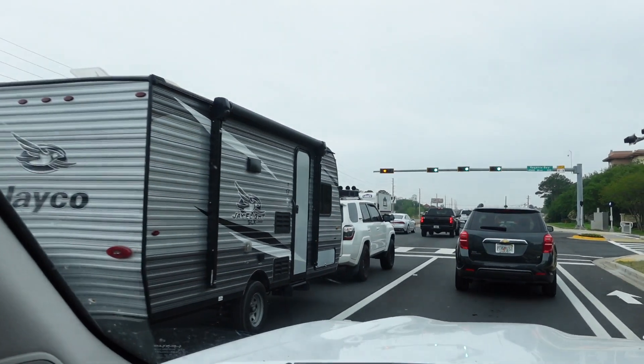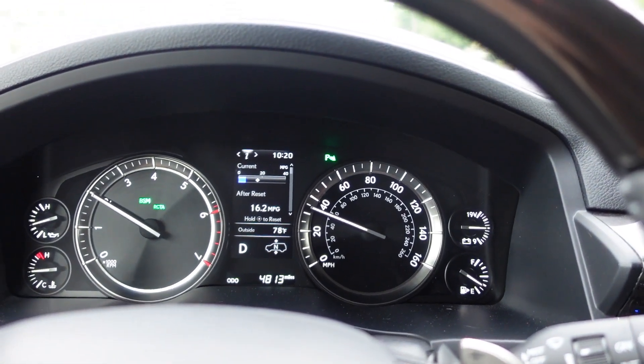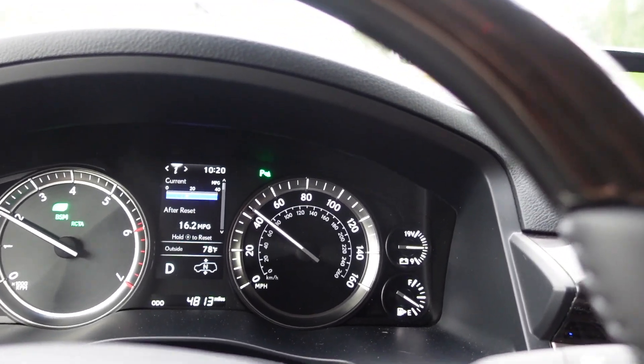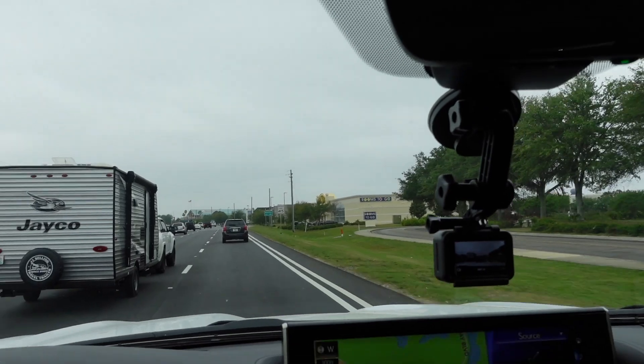There's a 4Runner TRD Pro up there towing something, squatting a little bit. Coming off a stoplight, just going through the gears, it holds pretty well and it's not stuttering. Putting the pedal down a little bit it figures out where it wants to be gear-wise, and it drives really well. Enough about the transmission — it drives good.